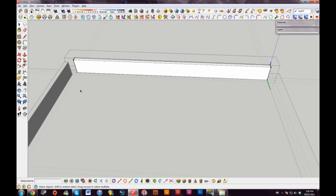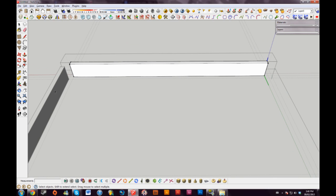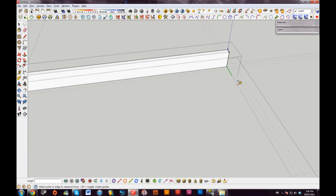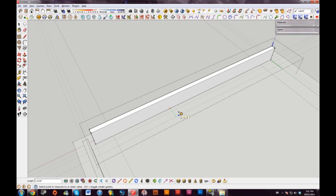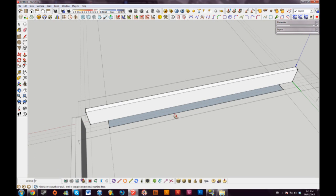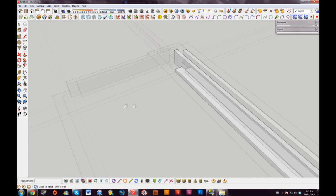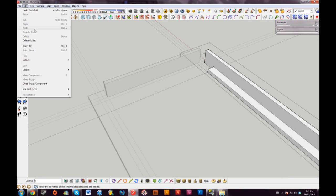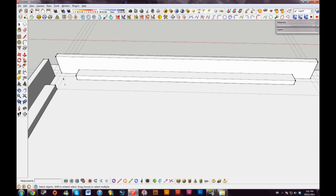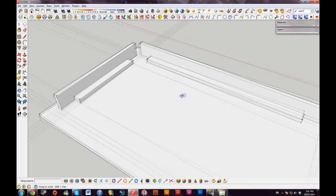Now I'll just isolate the longer piece. We need a way of connecting this to the actual table top, so I'll bring it in four inches from the guide. I'll drag out another one two inches, take my rectangle tool, drag it out, and bring this up one inch. I'll do the same for the short piece. Just delete my guides. So now we have our connecting frame pieces.